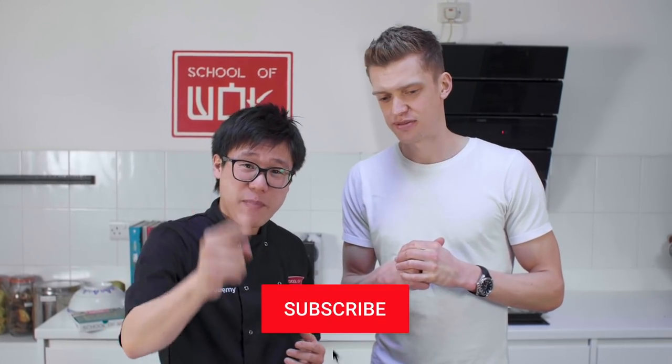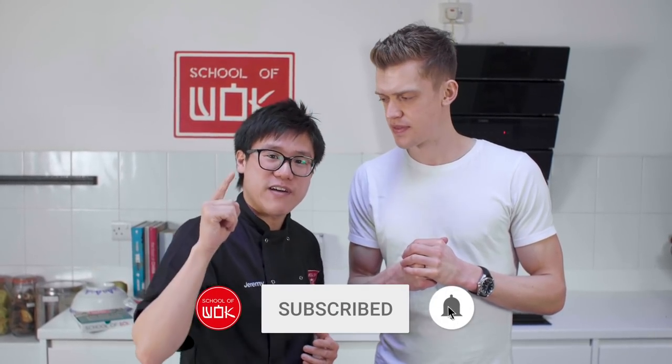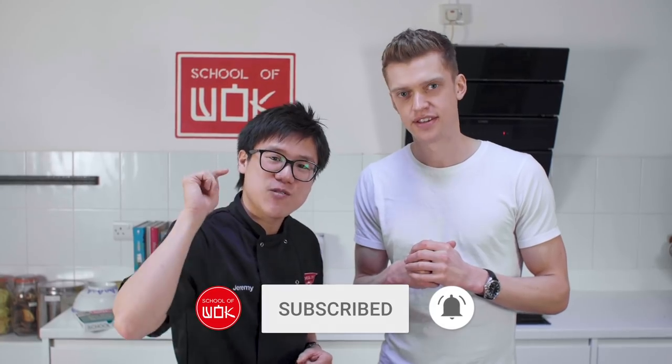I'm Jeremy Pang here at School of Wok. I'm here with my good friend Chris Faber. Today it's all about the bao in honor of our Kickstarter campaign — chassil bao. We'll also be doing another recipe with some bao dough: a spring onion and chive donut or bao pancake on Chris's YouTube channel. You can find Chris on YouTube and Instagram all over the internet, link below.